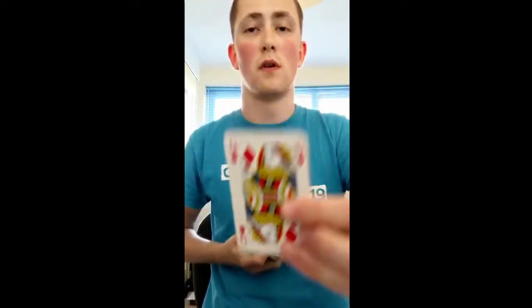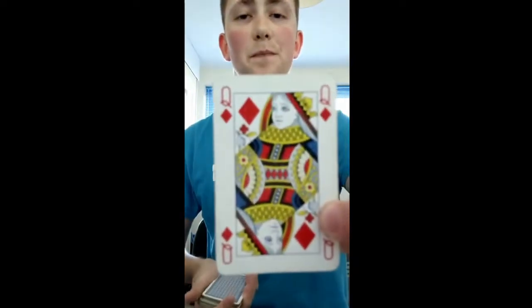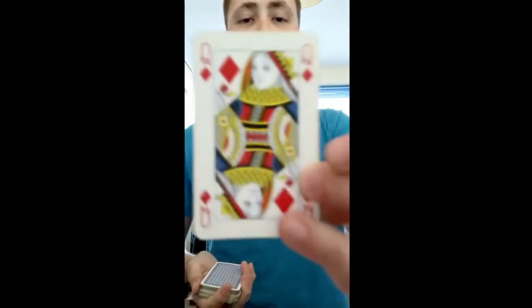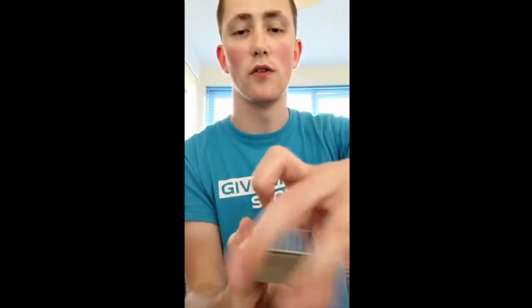So pick a card, any card. Let's say you pick this card — we'll have a look at that. Now I'm going to take that, put it in the middle of the pack, right there, push it into the deck and it is completely lost now. I'm not holding on to the card in any way. Now what I'm going to do is take the cards behind my back for a few seconds, bring it back, and there's your card.